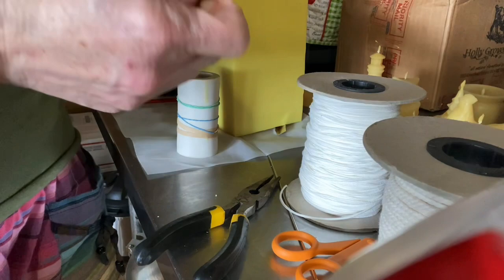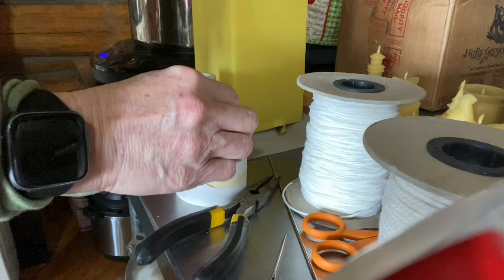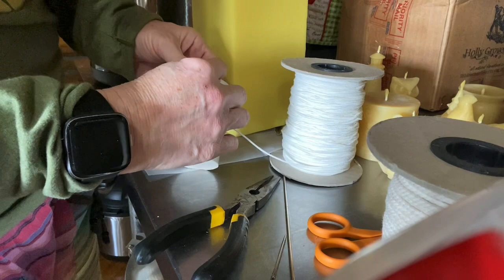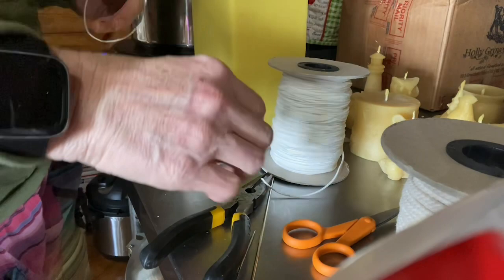Thank you so much Judy for buying from my Etsy store. I'm going to set that there to pour. This one here sometimes has issues to pour — it's like a little cylinder but it's the shape of a hive.